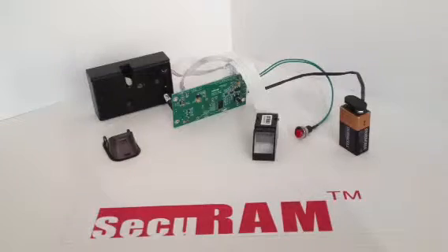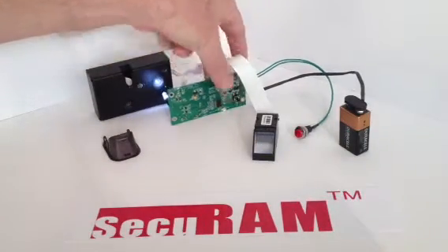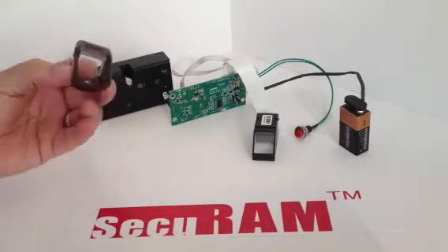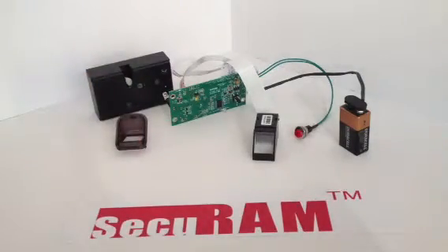In its default position with no fingerprints enrolled, when you press the function button, it automatically activates the lock. So those components can be put together in conjunction with a fingerprint locator recess in order to allow this to operate our standard strike bolt lock, or any of our locks, in a customizable component fashion.